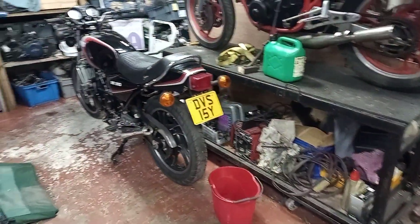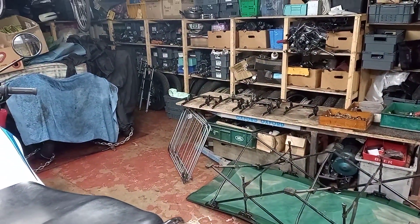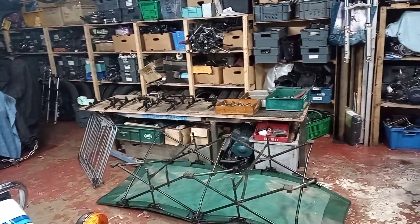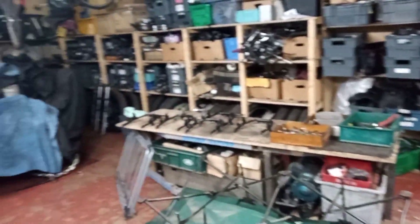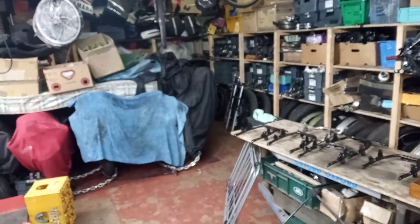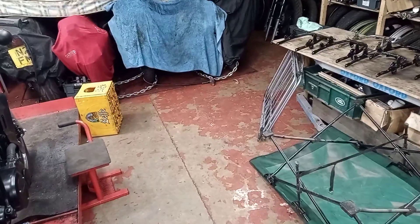Good morning LC people. I've come up the yard this morning - the unit, the 500, is gone as you can see. It was collected yesterday afternoon after I'd gone, which is nice. Gives me a bit more room. Happy about that. What are we doing today? You'll notice all this stuff here on the bench.